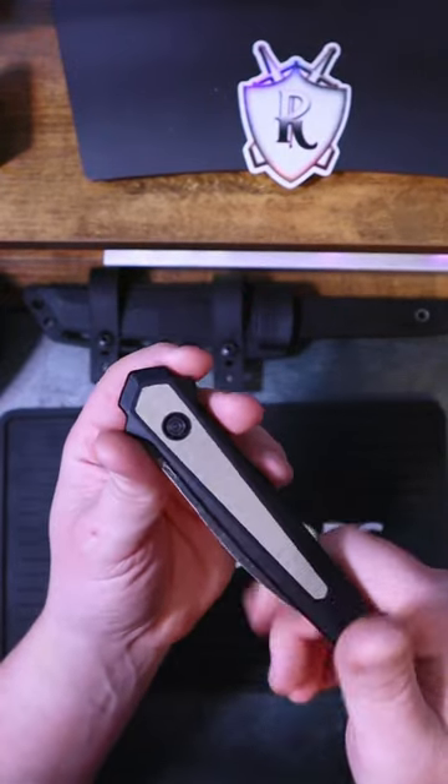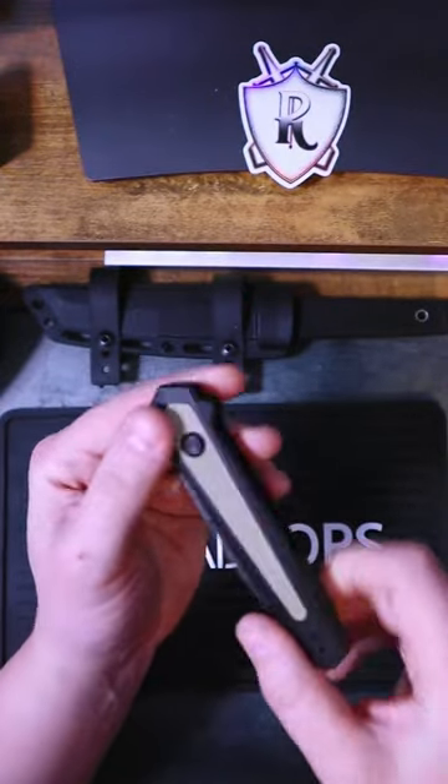There's always been something really cool about automatic switchblades. You hit the button and they go bang.